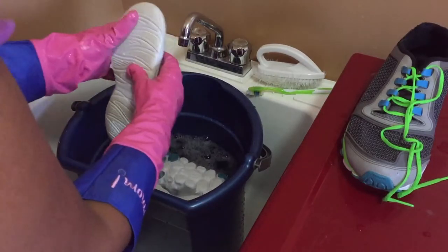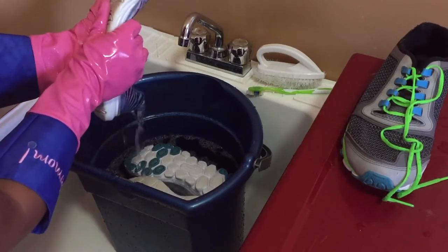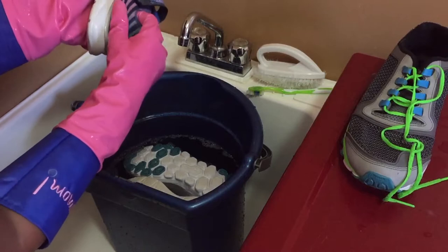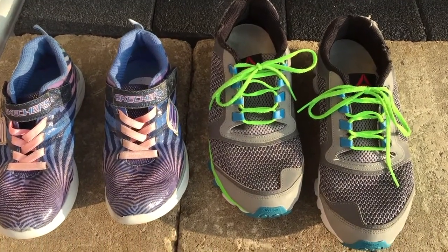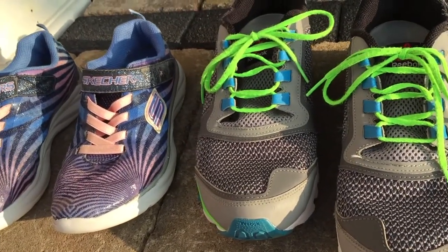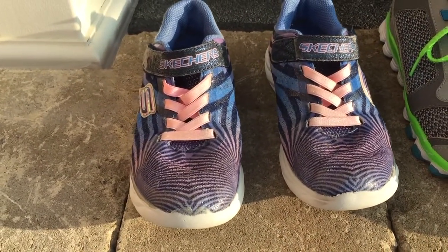Then you're going to squeeze your shoes gently, being careful not to bend the rigid parts like the back of the heel. Also, don't wring your shoes because that can rip the soles. Now you're ready to put them outside to dry. The sunnier it is, the faster they'll dry. Still, you may have to put them out a few days in a row to get them completely dry.